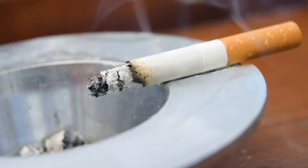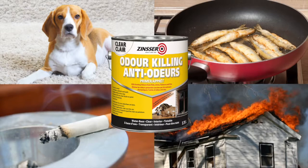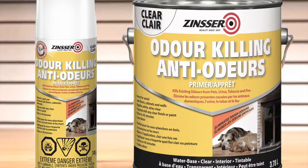Existing odors from pets, cooking, tobacco, and fire in your home may be difficult to eliminate and can be very unpleasant. Zinsser introduces a new primer designed to permanently remove these unwanted odors.